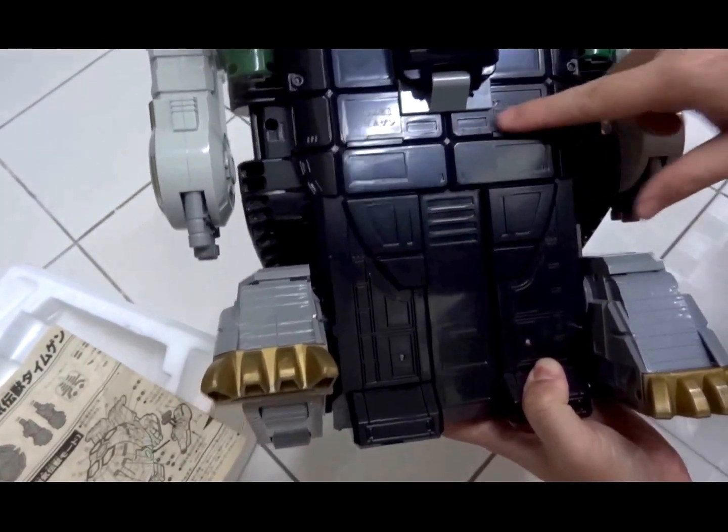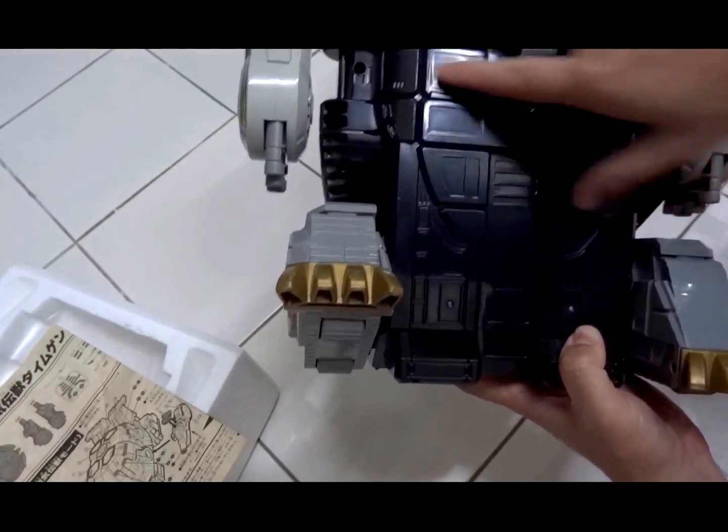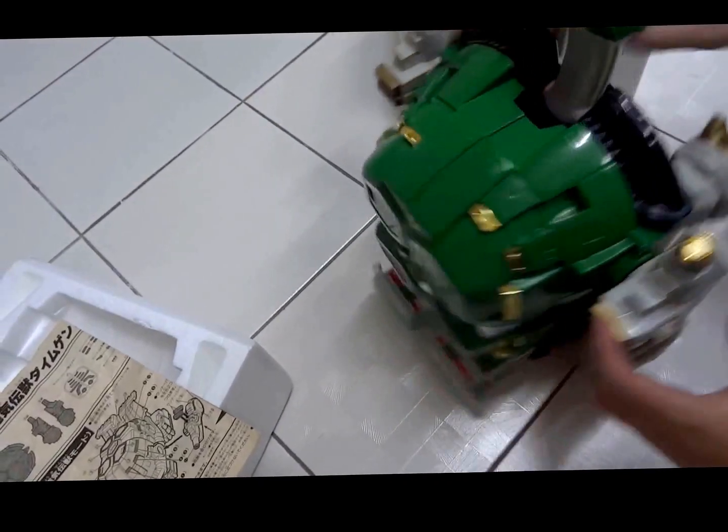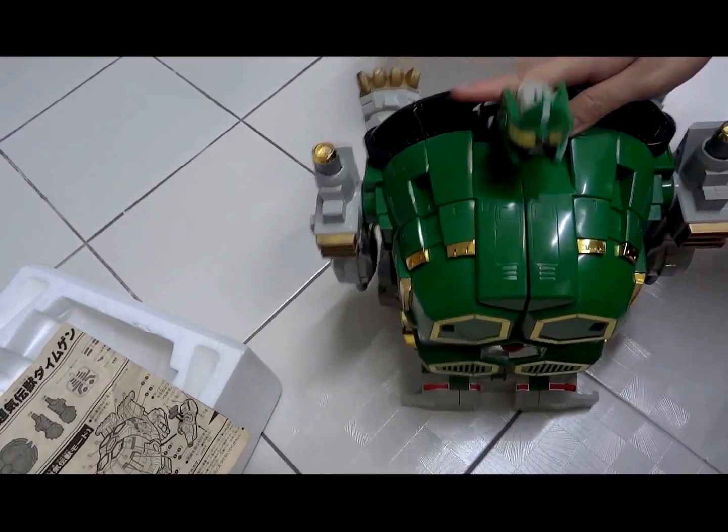The last thing to note — it says DX Dai Mugen, Bandai 1993, made in Japan, stamped here on the bottom part of the toy. I'm Alvin Lim of CreateToysOnline.com, thank you very much for watching this video.